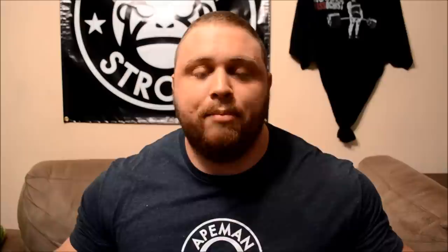As always guys, don't forget to like, share, and subscribe. Check out MuscleMaskets.com for approved products, apparel, online coaching, and eBooks. Stay tuned for more.